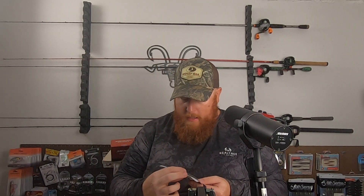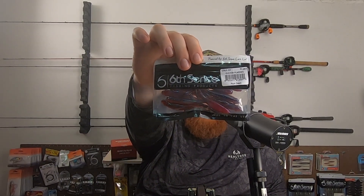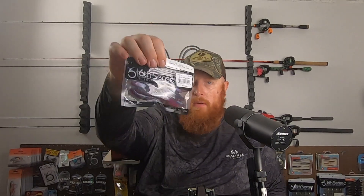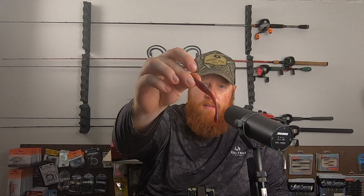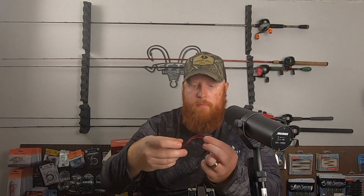I've got a few more soft plastics here. This is the Glitch 3.8 drop shot bait — this is a 10 pack in the Plum Dawn color. It's kind of a darker morning-dawn plum variation that should do very well on a drop shot. Nice plum red with lots of blue and green sparkle — an excellent drop shot bait.